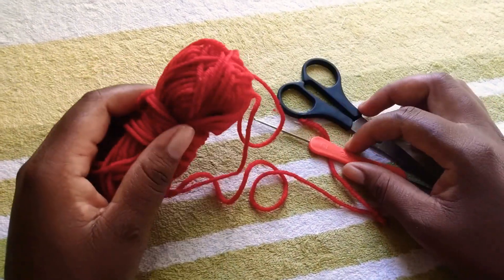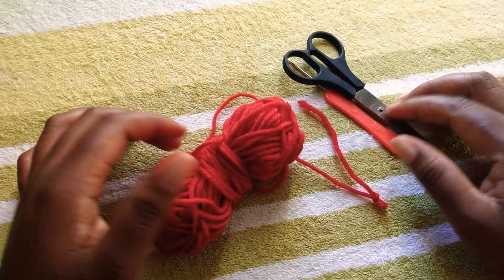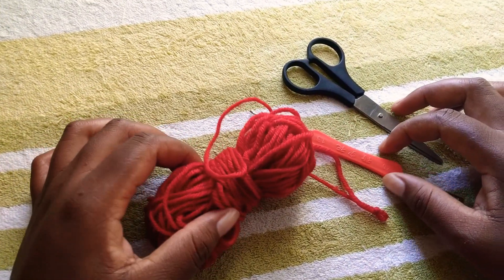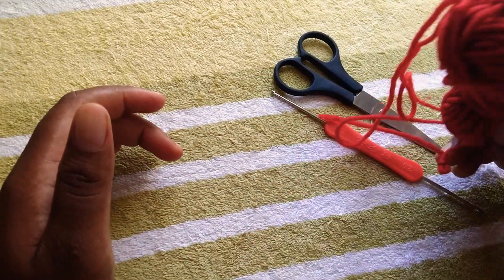Hello everyone, welcome to my YouTube channel. My name is Mayla. Today we are going to learn how to make a slip knot and a chain, because that's actually what you need to know at the very beginning of your crocheting journey.